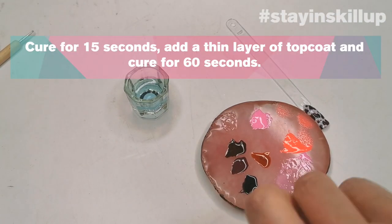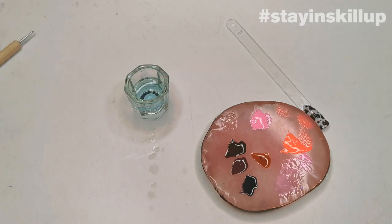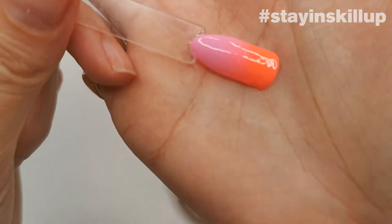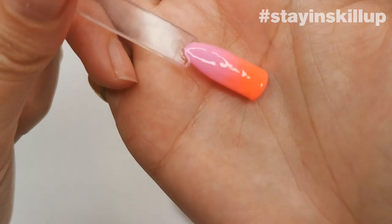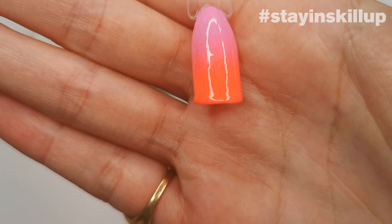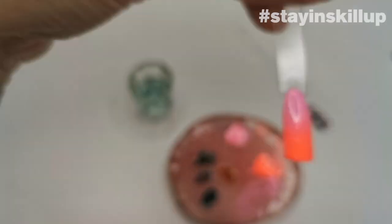Cure for 15 seconds because it's just base coat with a little bit of color, so it cures super fast. And there's the ombré — it looks really, really nice. Doing that extra step of diluting some of the top color really makes a difference. I've given it a no-wipe top coat and you can see it's a really nice blend.